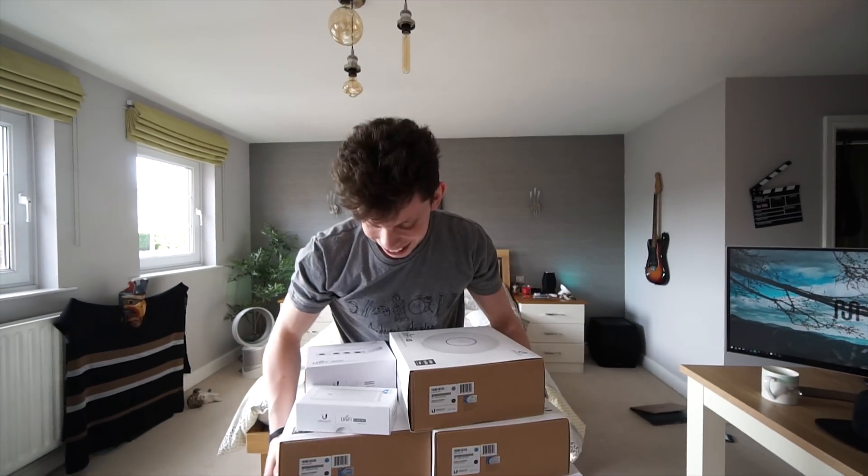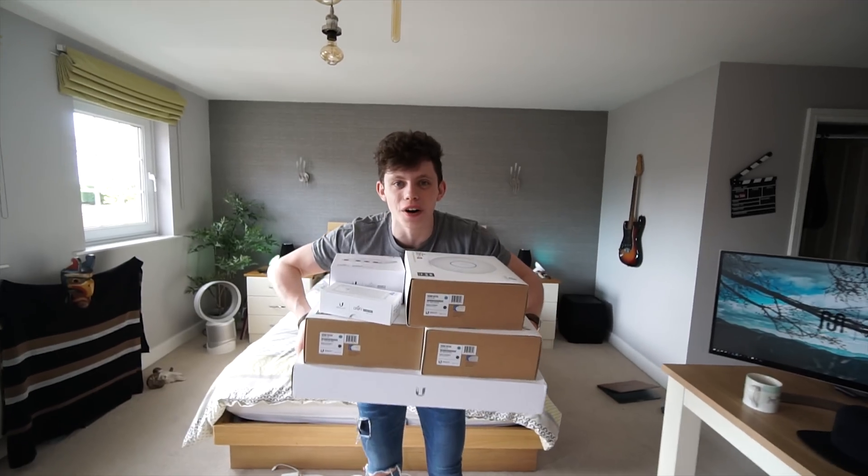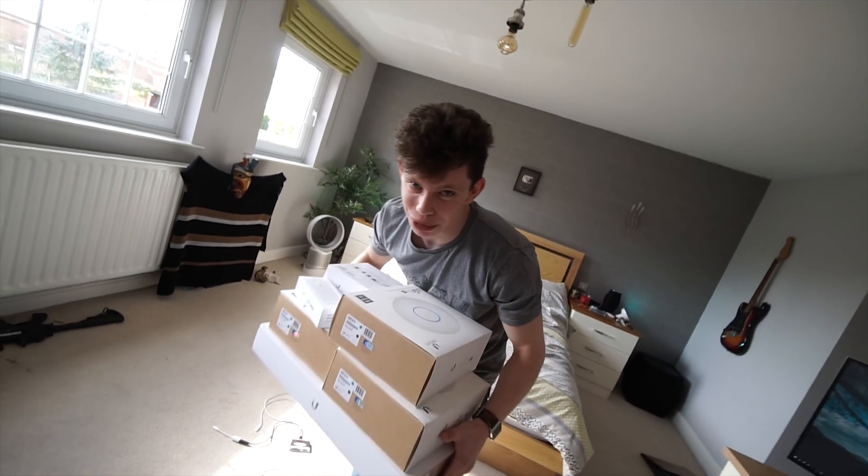Hello and welcome to the show. My name is Alex and this is TechFlow. Talking about tech, we've got a lot of networking gear today. We're going to be upgrading my home network. Let's do this.